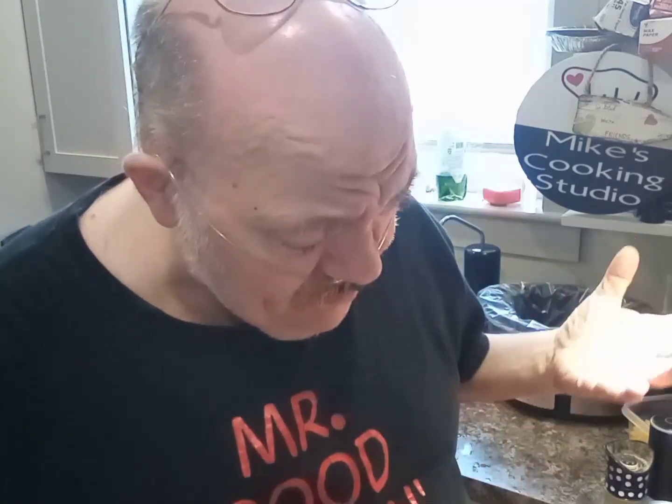Good afternoon. Welcome to Mike's Cooking Studio. I'm Mike. We're in my apartment, my one-bedroom apartment in the kitchen area — I call it my cooking studio. Welcome to all my subscribers. There's 363 — I checked this morning. Thank you very much.